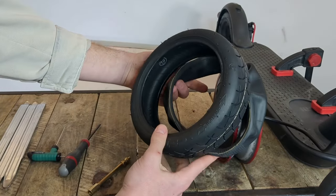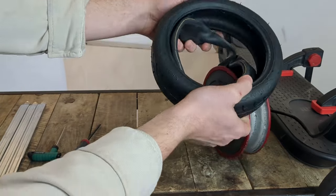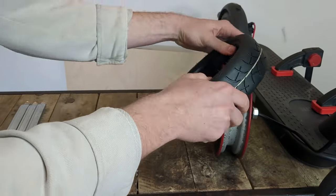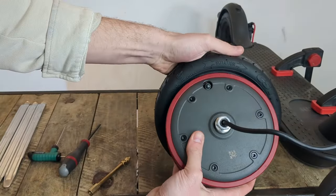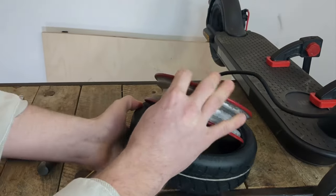Then we install the inner tube inside the tyre, and we place the motor on top of the tyre.